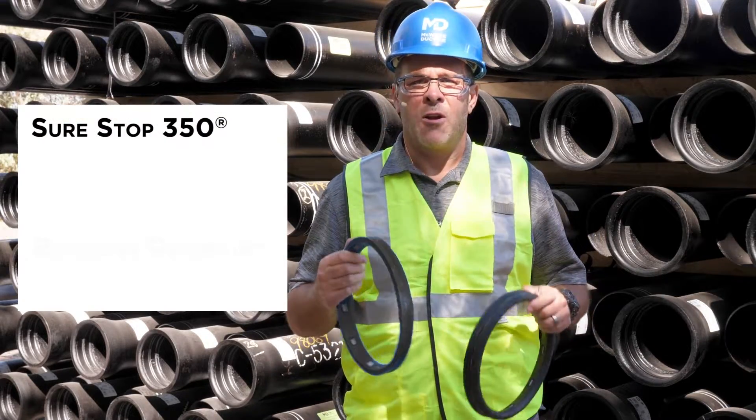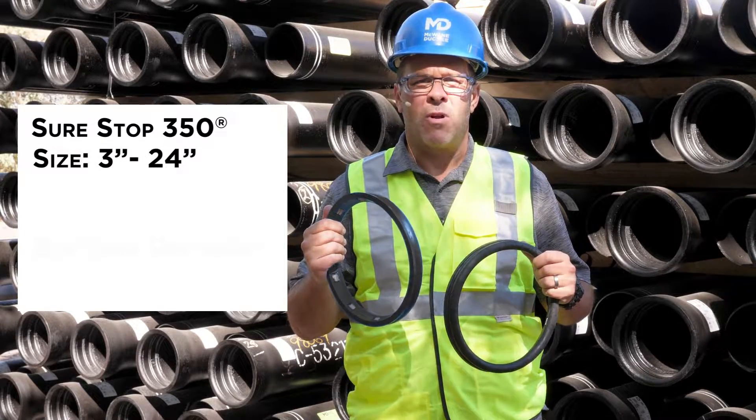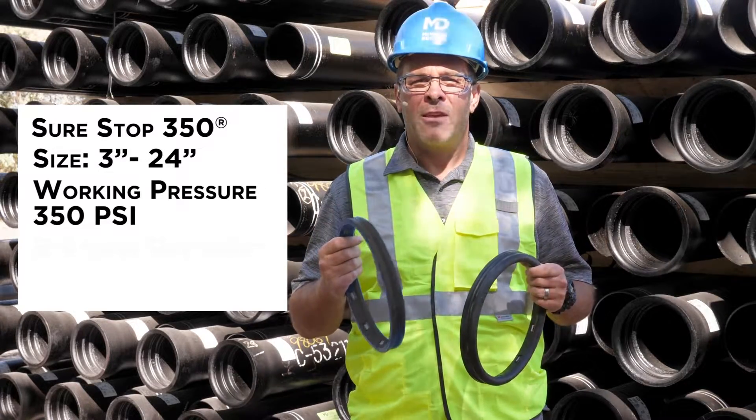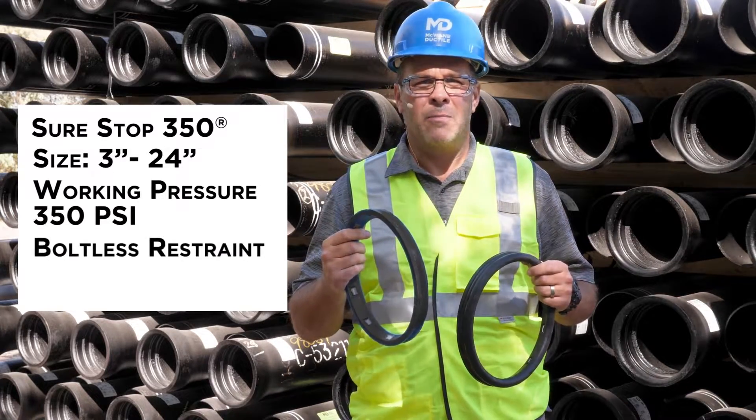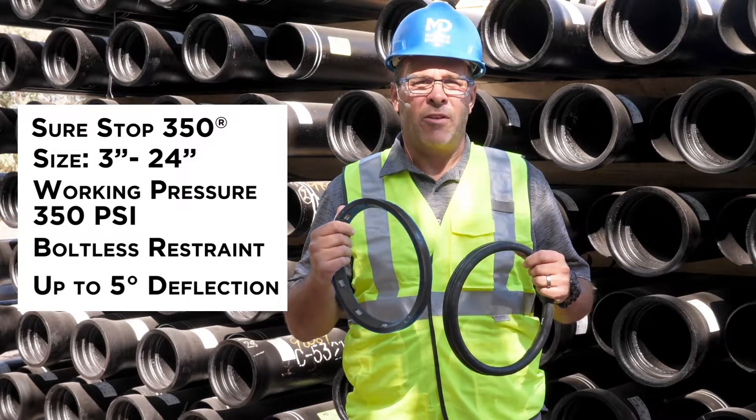SureStop 350 gaskets are a great solution for underground joint restraint and are available in 3-inch through 24-inch diameter pipe with a working pressure of 350 psi. The gasket installs like a standard TJ gasket but gives you the boltless restraint you're looking for and the ability to provide up to 5 degrees of deflection.